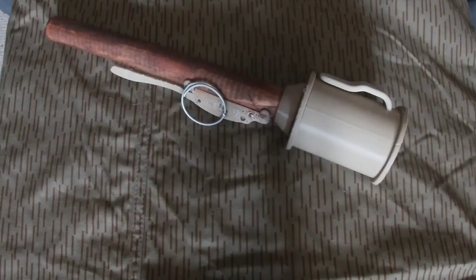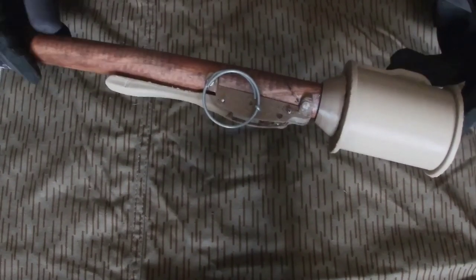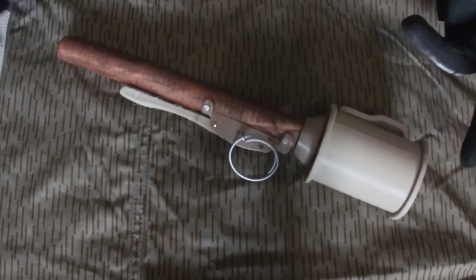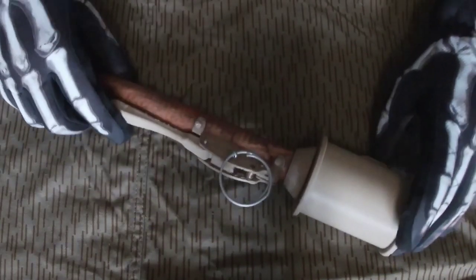Alright boys and girls, I've got a silly one for you today. This is my recreation of the M1915 Poppenburg Percussion Stick Grenade. There are not going to be instructions for the explosive filler, any VSCO fuse, nor primers appearing in this video, so that way I can keep it on YouTube.